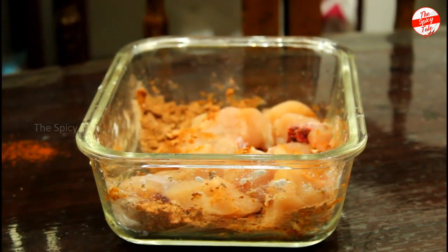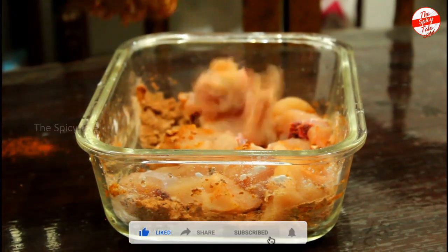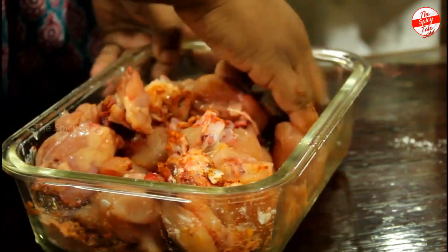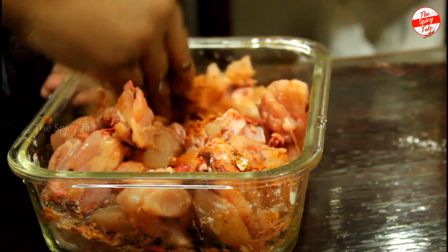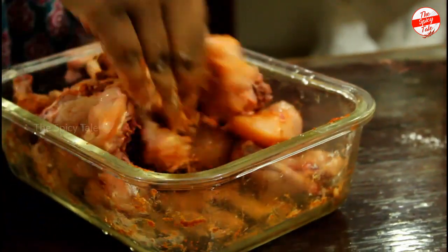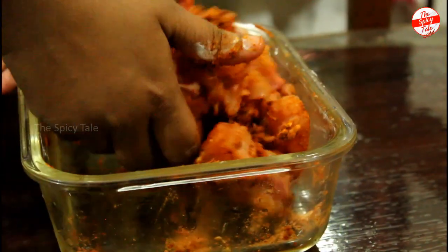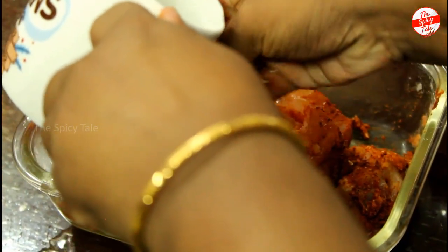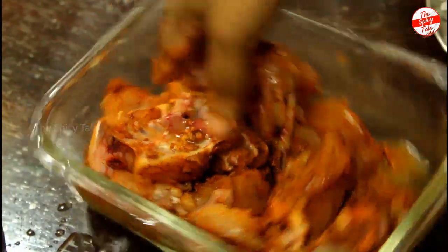Add chicken in about 3 kg. Add it in a frying pan. I will mix it in a little bit and marinate it. Mix it in — the marination is perfect.